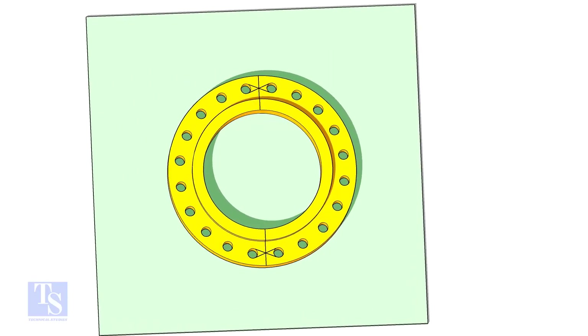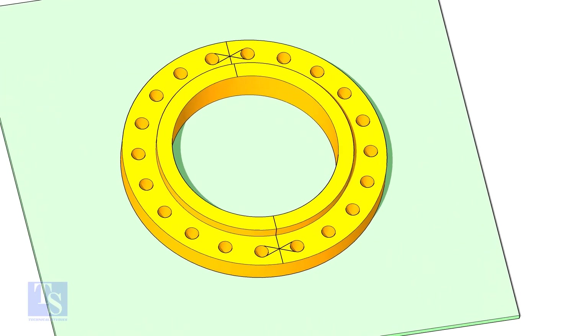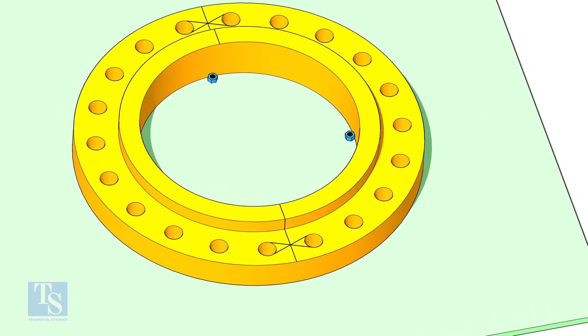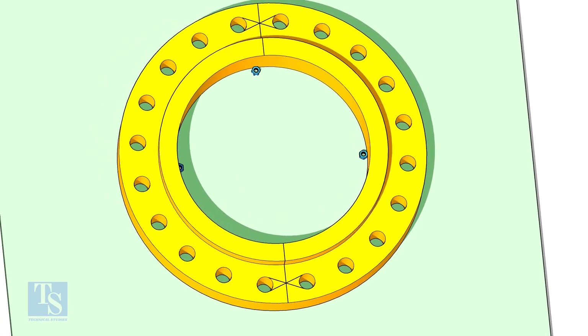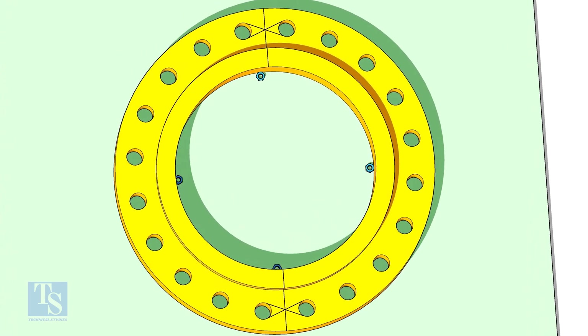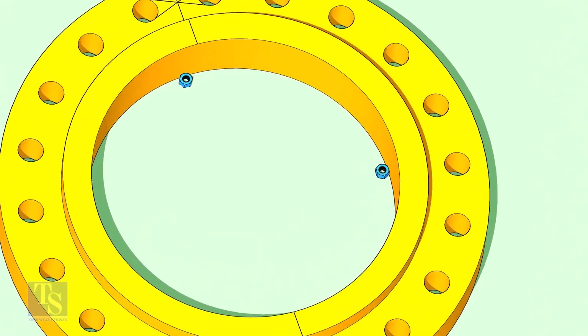Put the flange on a square plate, hub side up, and mark the center line. Put four numbers of nuts or plate pieces inside the flange as shown — the thickness shall be equal to the pipe thickness or as per the drawing.